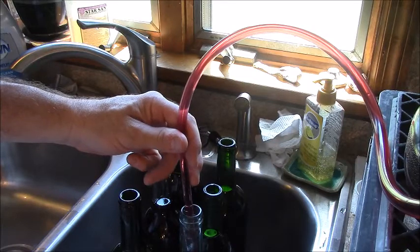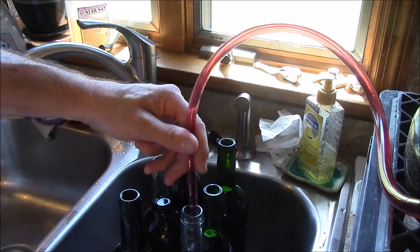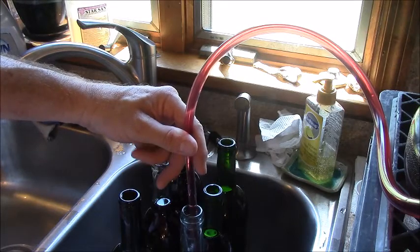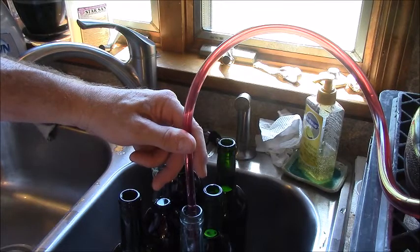The stick at the end of this hose is called a bottling cane. It has a little trigger on the bottom — you just push it on the bottom of the bottle and it opens the valve from the siphon, which allows you to fill.